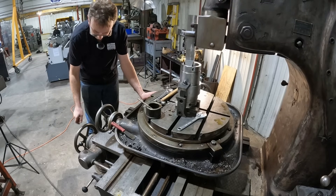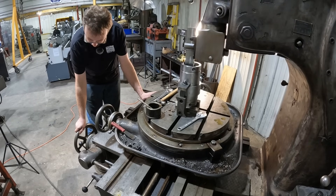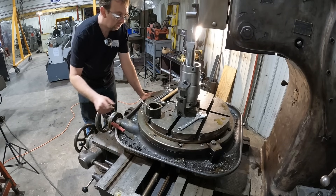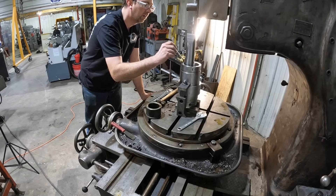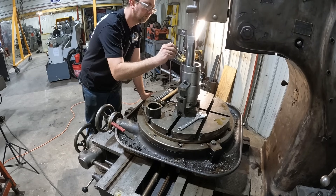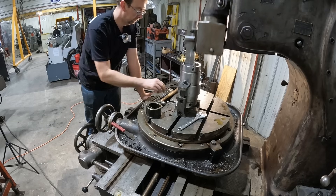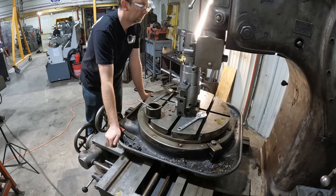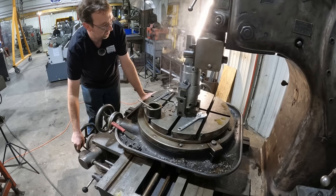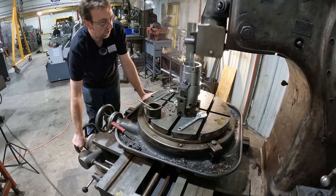I'm going to give the auto feed a try because it seems like it was cutting pretty good. Looks like we're getting three to four thousandths per stroke. That seems a little aggressive, so I'll just have to be careful.